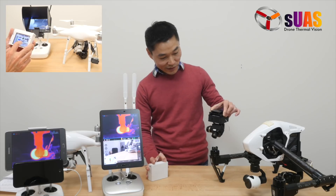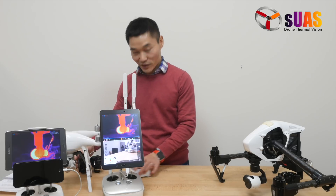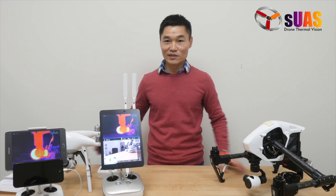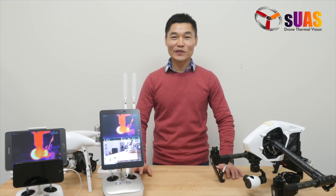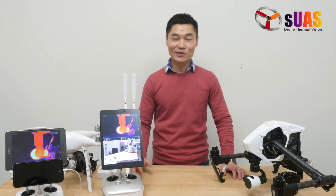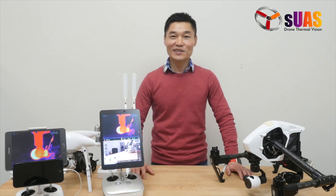One of the things we have tried to best improve upon is the quality of the video downlink system. The Viewer Touch System does rely on the analog 5.8 GHz system. For some critical real-time work, having a steady digital video system offers extra benefits — you can see things clearer and much more easily.